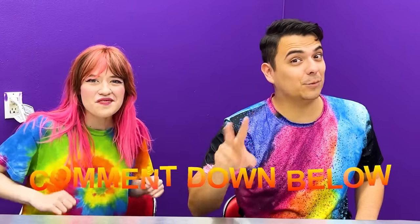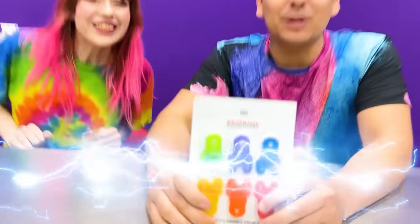What products do you want us to review next? Let us know in the comments down below! If you're a big fan of sodas, then you don't want to miss this next product — Soda Protectors!